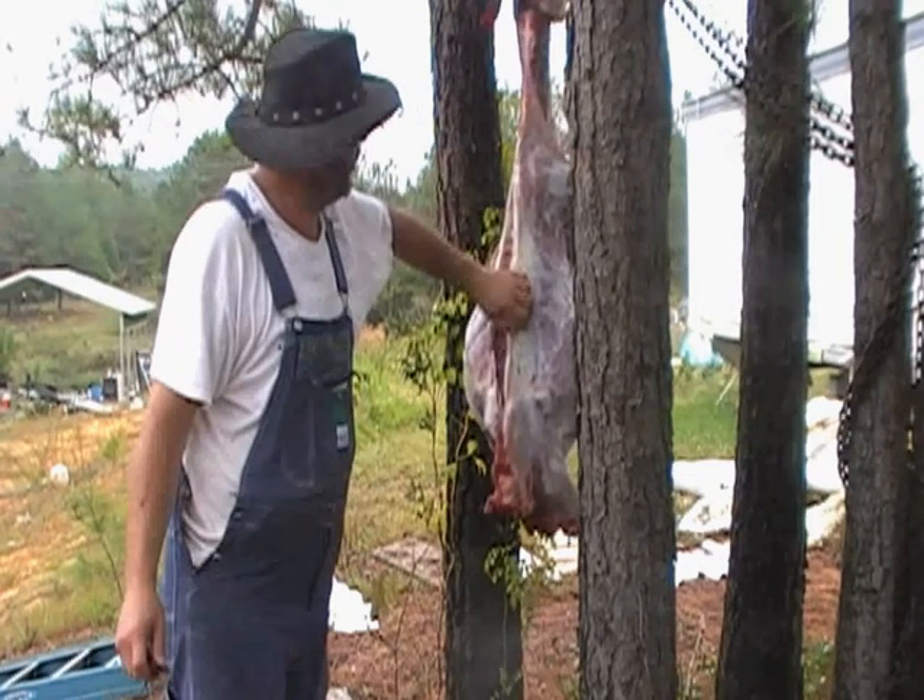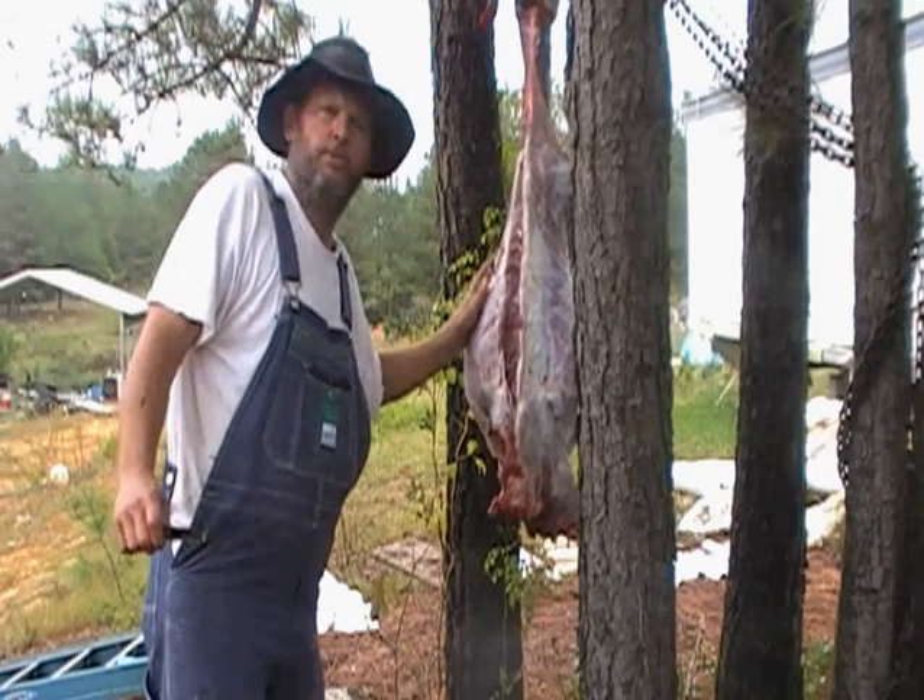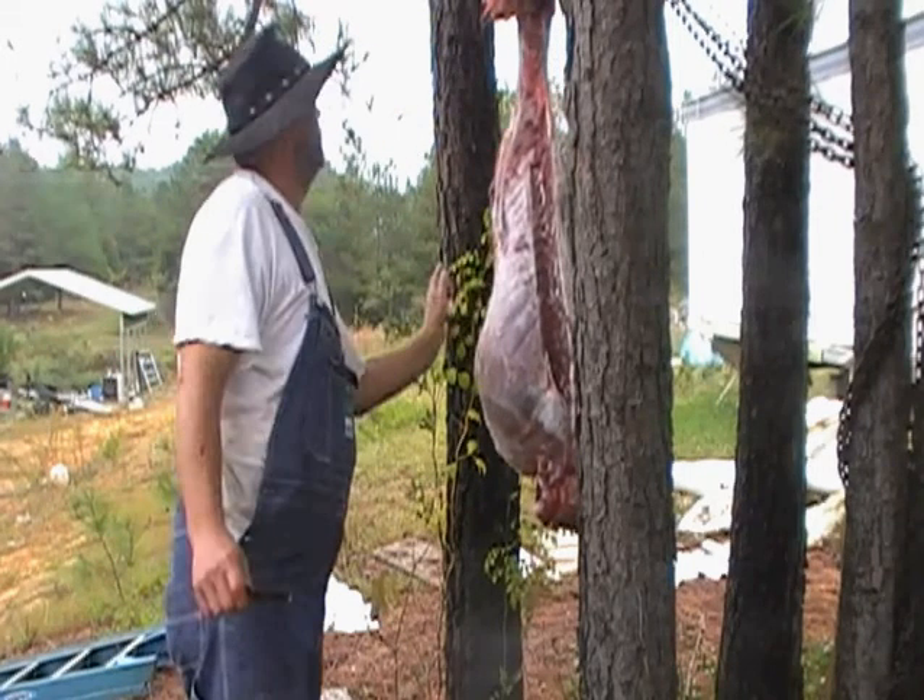Ham, shoulder, tenderloin. And then I'll open her up and take the liver and stuff out. She's a beauty.